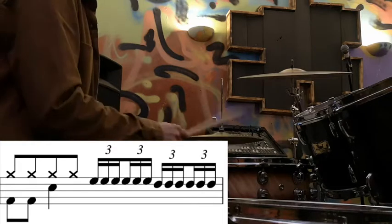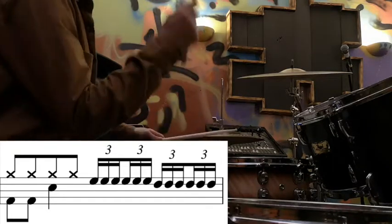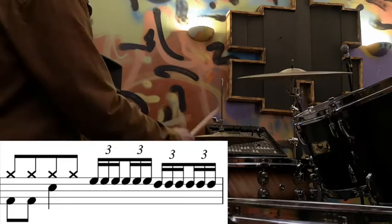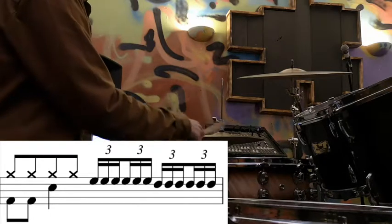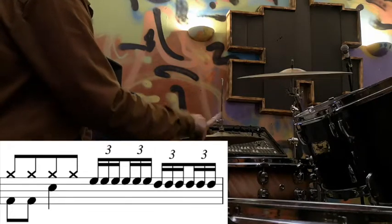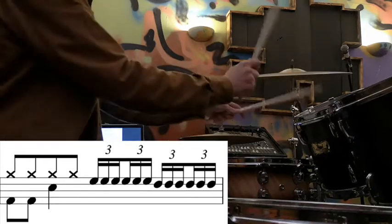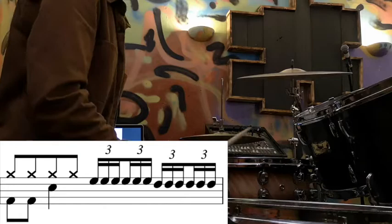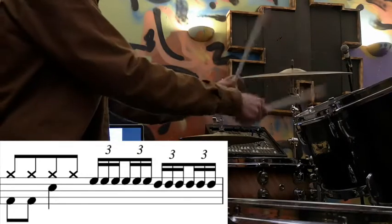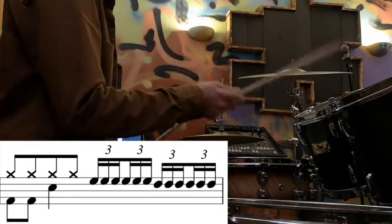Being able to feel that at fast tempos is quite tricky. One way to do it is just accent the first group of three — the accents will come on right hand then left hand. Just count them as one and two and three and four and. Go really slowly and build it up. Then you can add in the right cymbal with the bass drum after the fill.